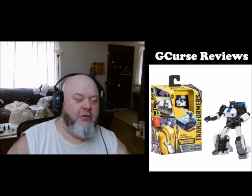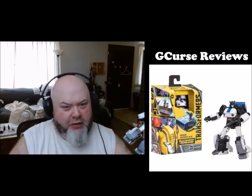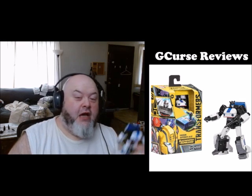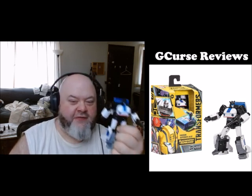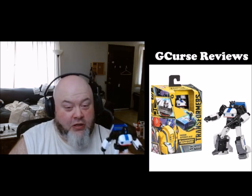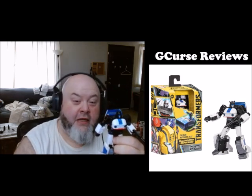Is he absolutely the best? No. But he's way up there. For about a year and a half to two years, this guy is one of the best to have come out. Sadly though, the peripherals around this figure is what leads to this figure getting a low score. Stay tuned and I'll explain why in the next videos.